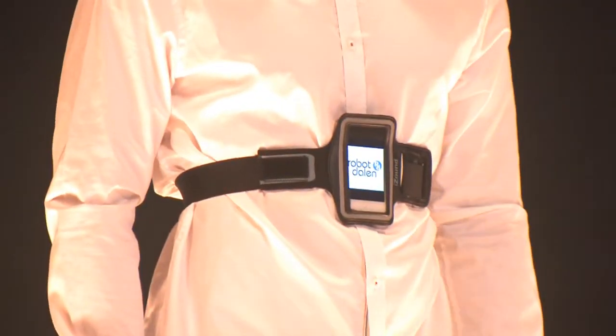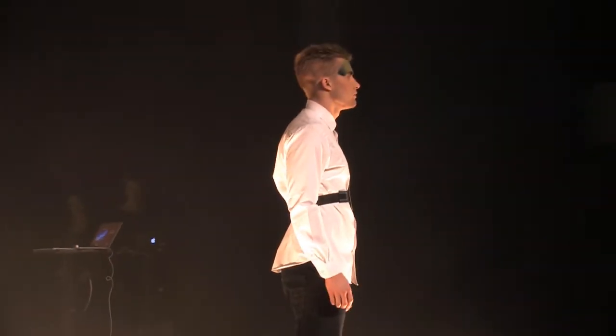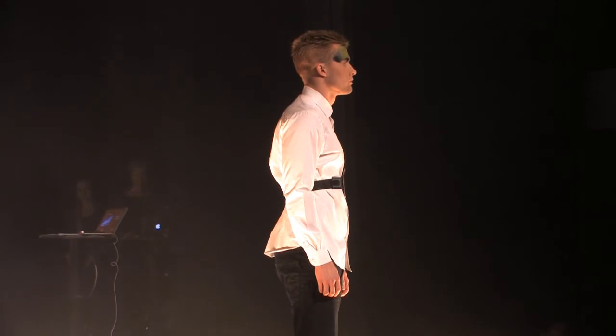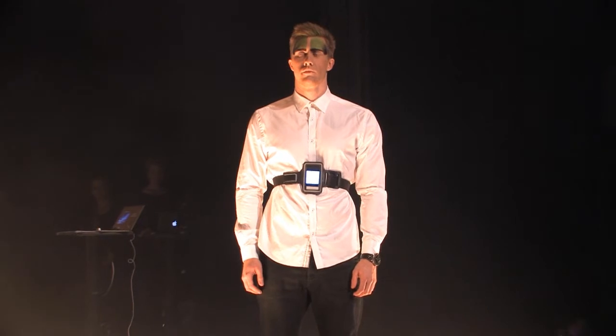MySkyLab is a mobile application, a software that uses smartphone sensors connected to a chest strap. With a combination of knowledge within pattern recognition, interaction design, physiology and biomechanics, it continuously registers information about the movements of a person and how economical those movements are.